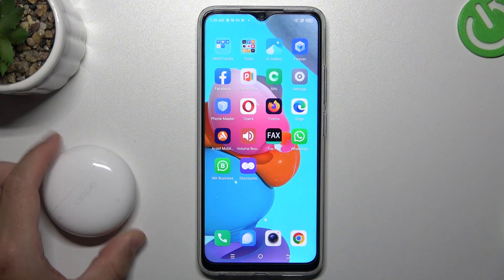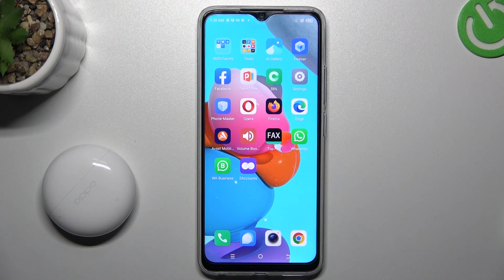Today I'm going to show you a few tips to try if you can't see your Bluetooth gadget on your Tecno Spark GO 2023.